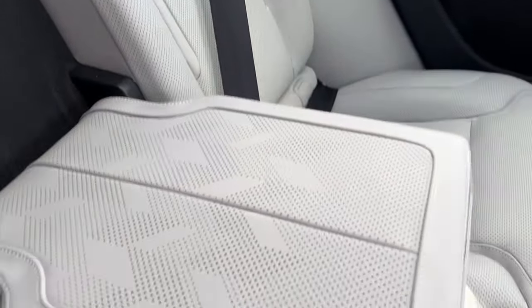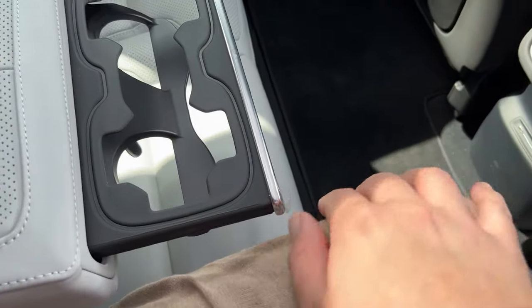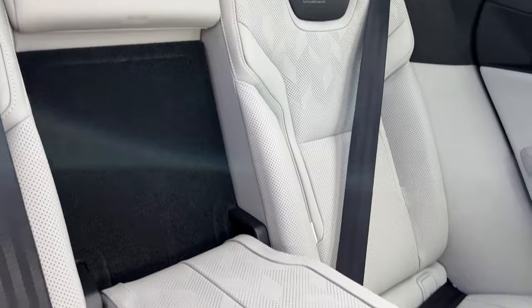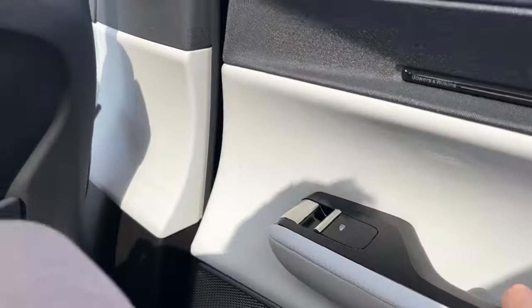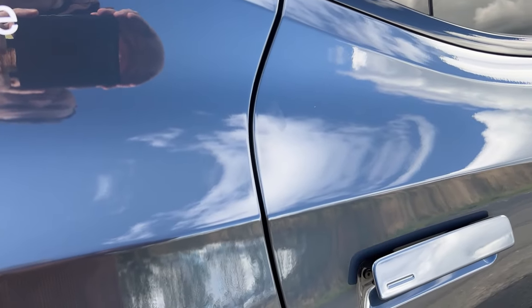Look at this armrest — the detail on it is pretty impressive. You push these and they're your cup holders. It's a very premium feeling and aesthetically designed product. Even inside the armrest it's got this felt material to prevent any vibration noise or rubbing. We do have soft-close doors on the Polestar 3 as well.